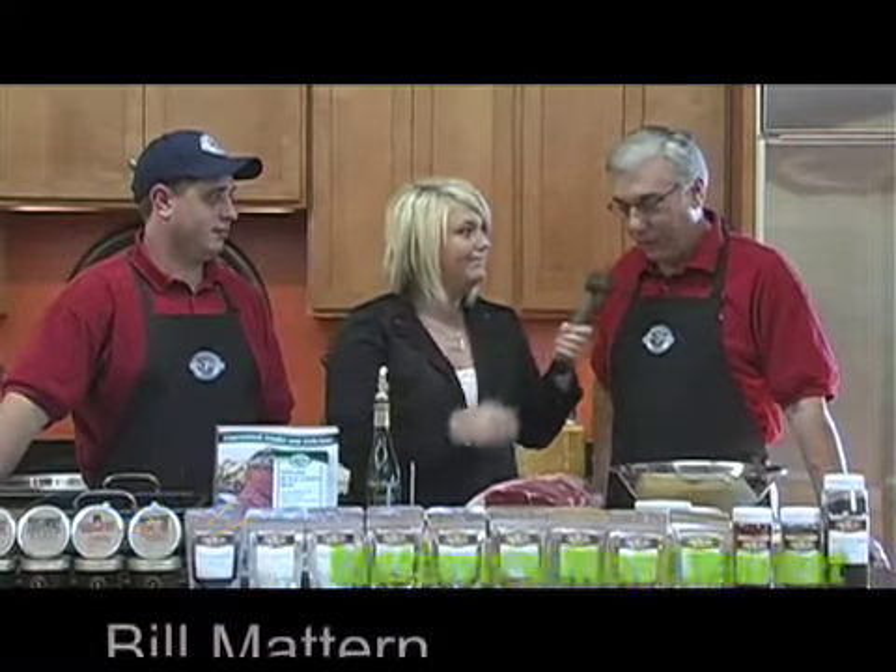Good morning and welcome to Fresh, the show all about food, entertaining, design and wellness. I'm Courtney Wallen and on today's show we'll hit on all those topics, but right now we are at the American Countryside Farmer's Market with Bill and Dustin Mattern of Mattern's Meats, and we are going to be preparing a beautiful prime rib. We sure are.